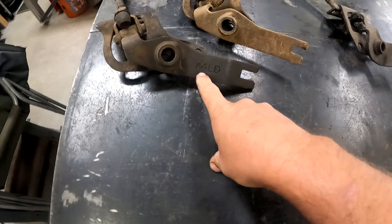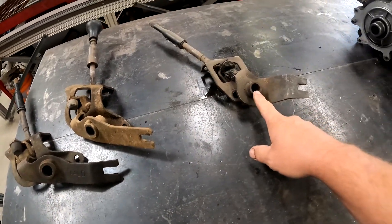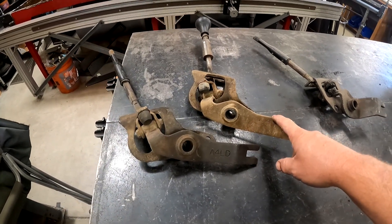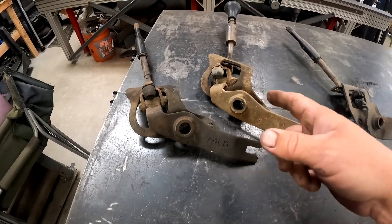This one is labeled A4LD. I don't have one here to test it on, but I think this is the 1350 one. This is the 1354 with a manual transmission, so this other one may be the one for the automatic. We'll see which ones fit.